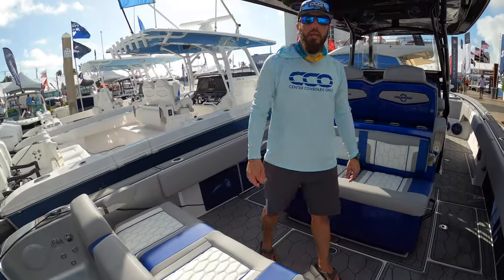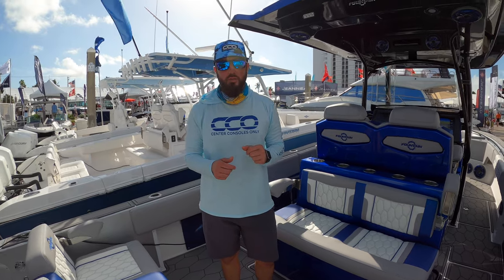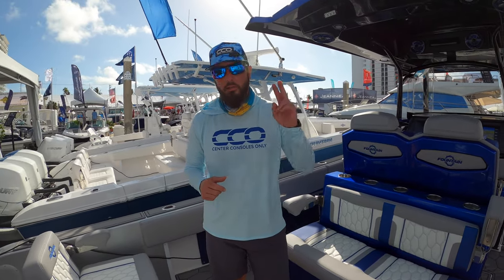Guys, I appreciate it. If you like this walkthrough, make sure you subscribe to our channel. Check us out on Instagram at Center Consoles Only. I'm Brian — thanks again, have a great day.